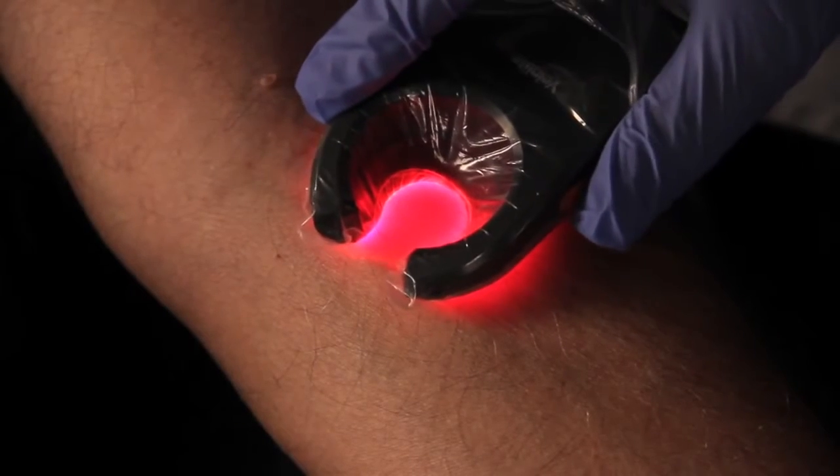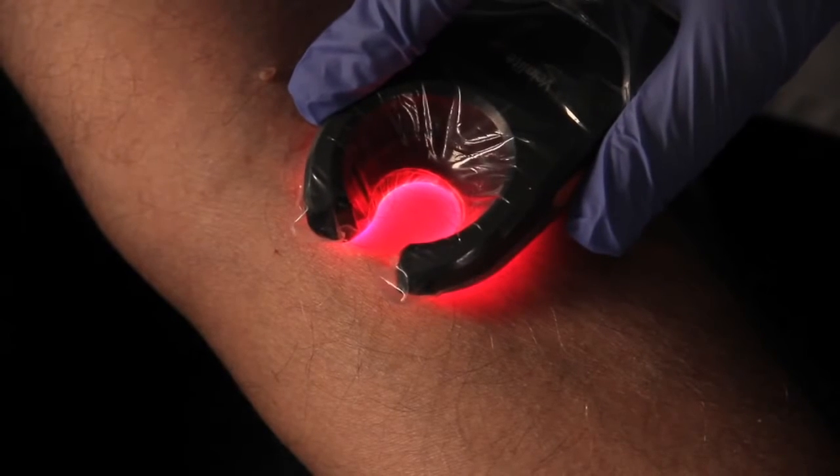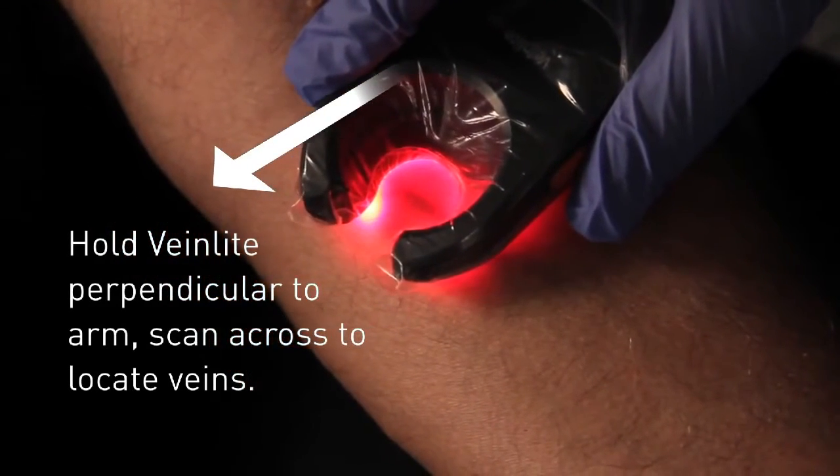With this elderly patient, we may not need to use a tourniquet, as the tourniquet can create too much pressure on fragile veins. We're going to take the Vein Light LED device and scan from left to right, perpendicular to the patient's arm.